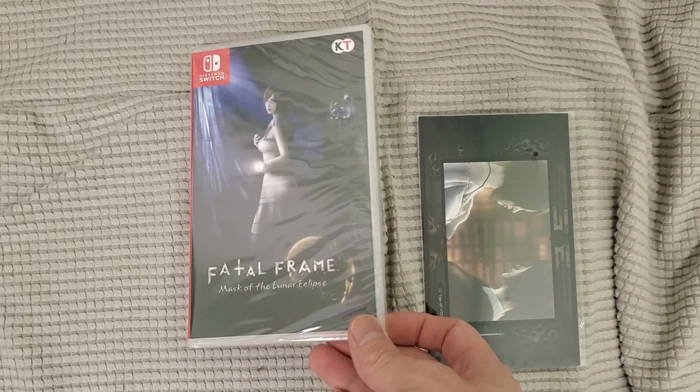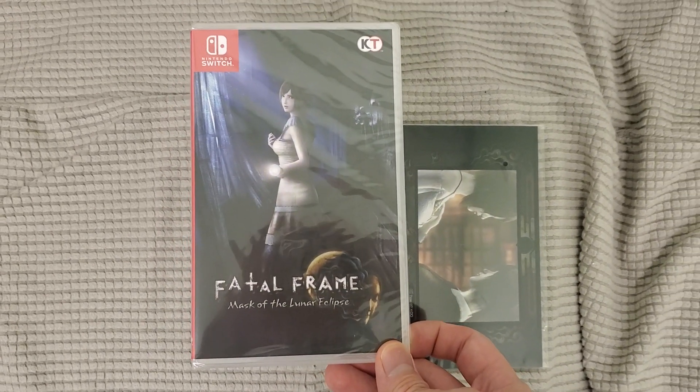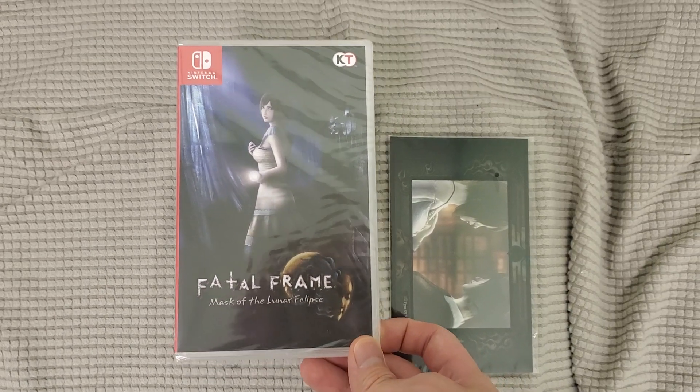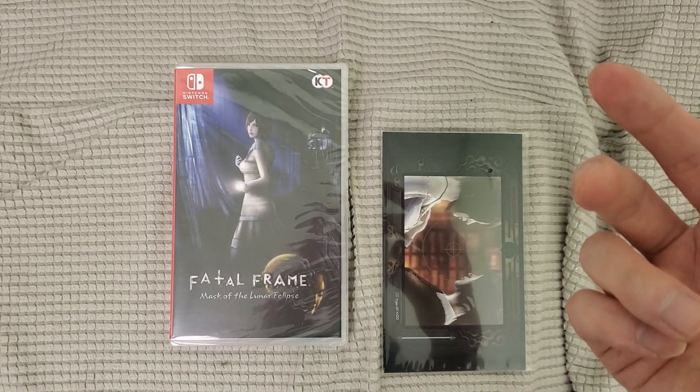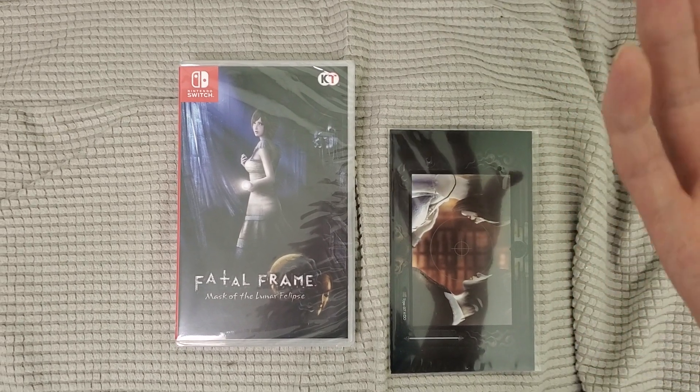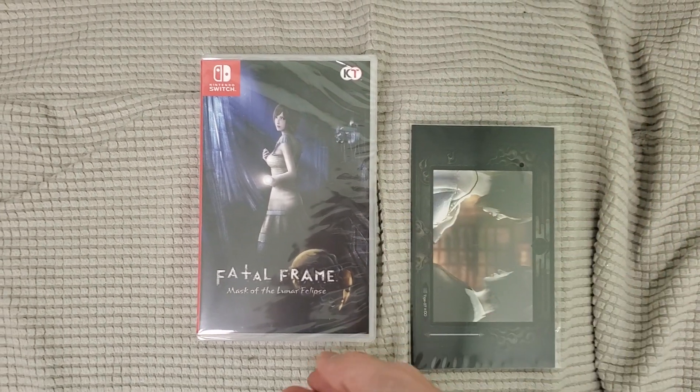All right, guys, your buddy Kintips here. Check this out — here's Fatal Frame. I got this. If you wanted a copy of this game, click the link below, helps the channel out. And yeah, this is awesome. It's the physical edition of Fatal Frame.